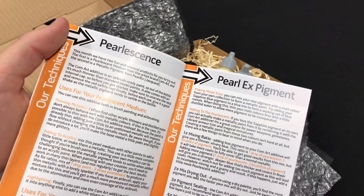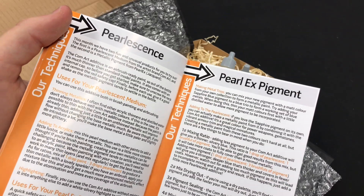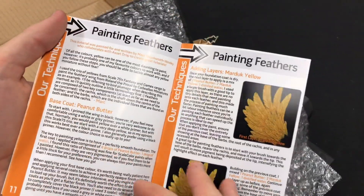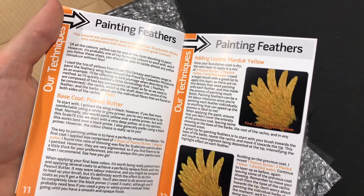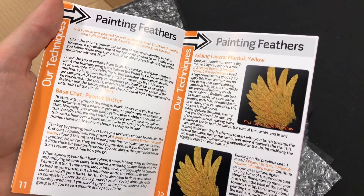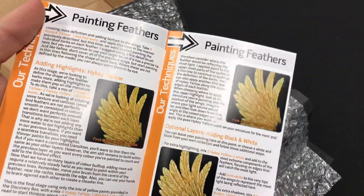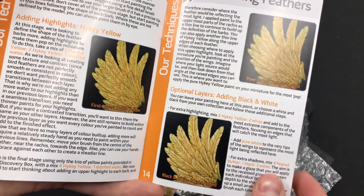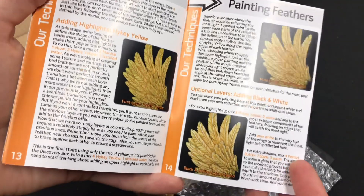And then there's the parallax pigments, explaining some interesting techniques there. And there's a guide for painting feathers using the yellow paints — it's a very, very nice yellow feather effect.